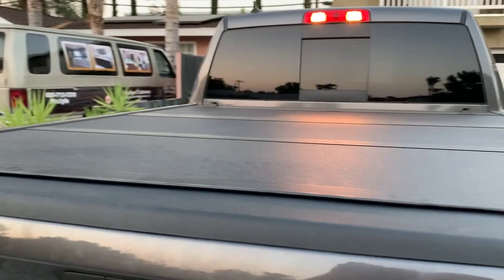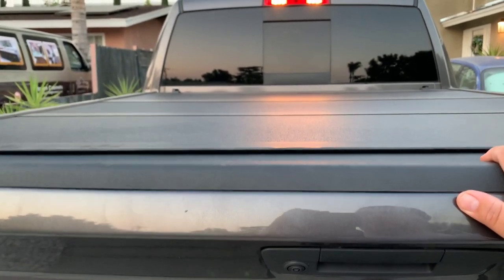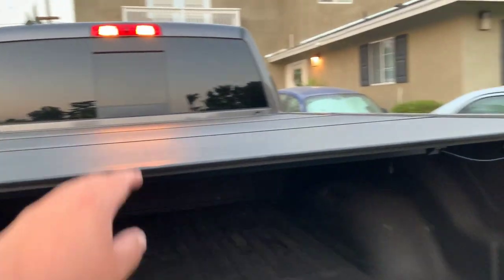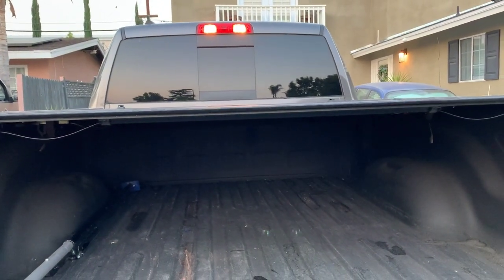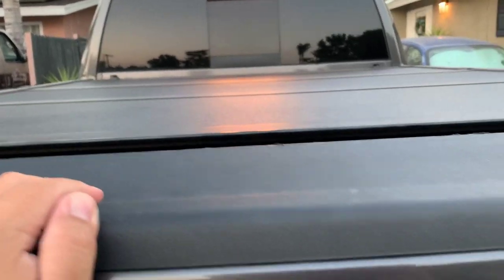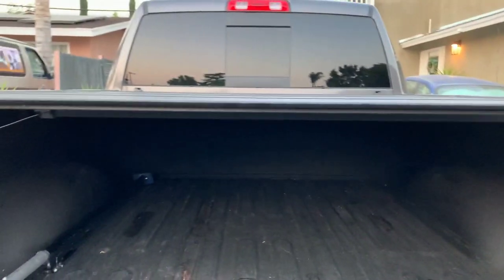When I put the weights on with the tailgate closed it wasn't a problem. With just 35 pounds and the tailgate open, it supported it. The full 70 pounds also supported it without a problem. The only thing is that at 70 pounds the material starts to bow in a little bit, and when you try to close your tailgate it won't close because the tonneau cover is bowing inward and making contact with the tailgate. However, remove the weight and it closes without a problem.